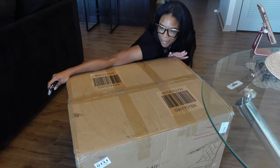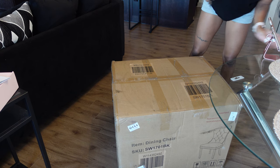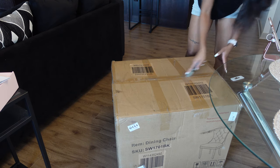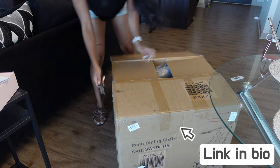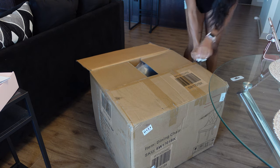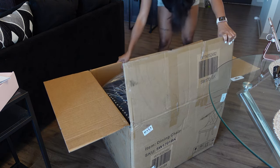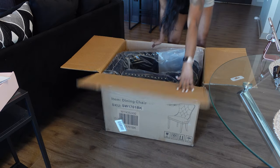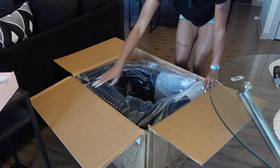We're about to open up my new dining room chairs — hopefully this doesn't take too long. I also need to record a top... I can't believe they sent these so quick. I probably just need to screw the legs on.